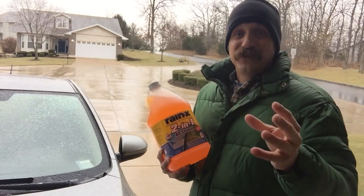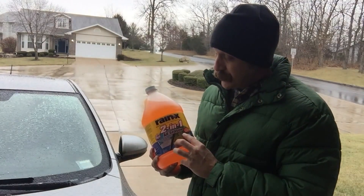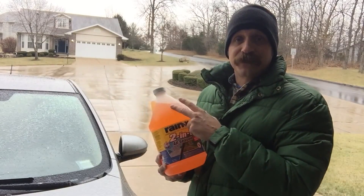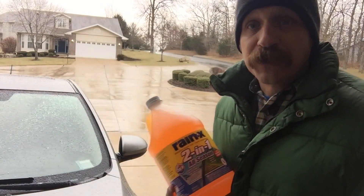So you get the ice melt and you get the water deflection both from that — that's what the two-in-one is. There are other brands that do the same thing, but I like the RainX the best. It's easy to spot because it's the orange one, and it's just a great product, so check it out.